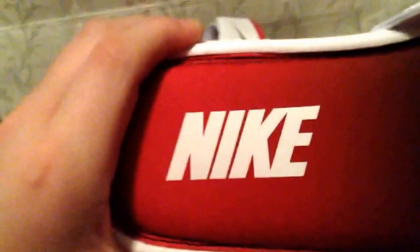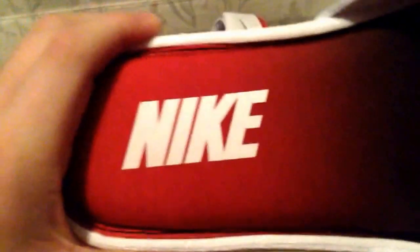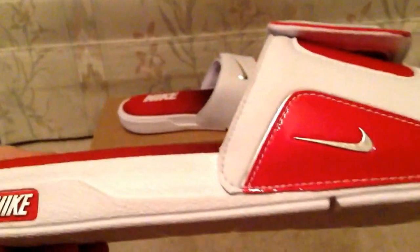So I totally recommend going two sizes up — that's what I did. I got a ten. The sole is all white on the bottom with the Nike swoosh right there. You have the Nike word right there on the back part. It's spirit red right here and it kind of fades into all black in the front. All the sides are white, nice Nike word right there.